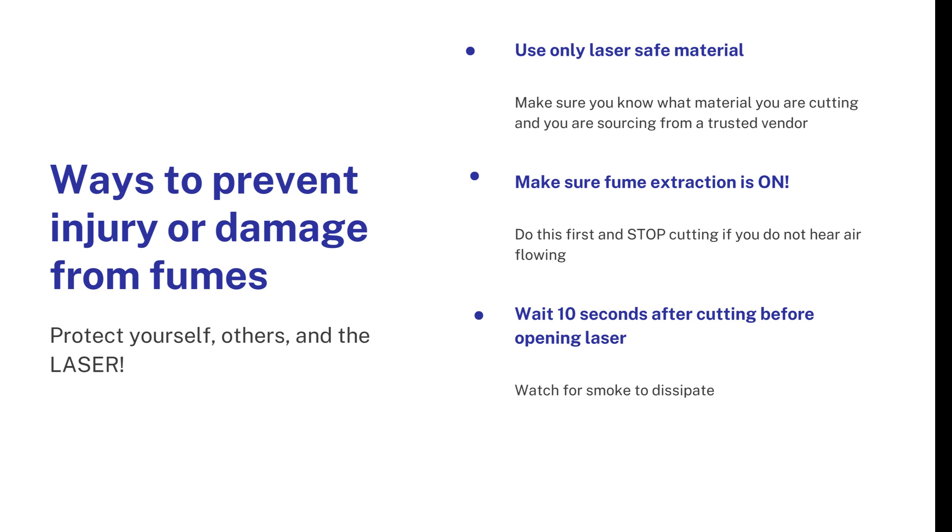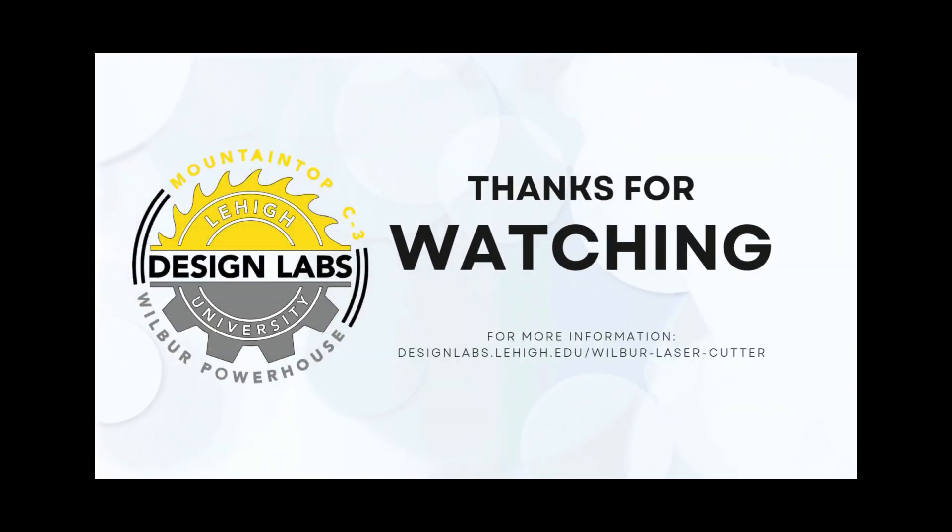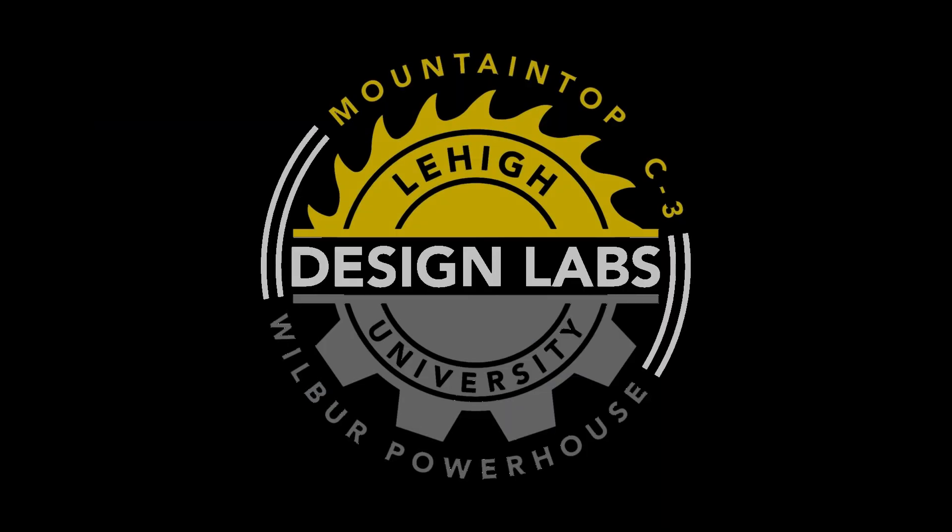Last but not least: please wait about 10 to 15 seconds after the cut is done for the smoke and the fumes to get pulled out of the laser chamber. I know you're going to be excited to reach in there and grab your parts, but an extra 10 or 15 seconds will not kill you. That concludes the first video of the three-video series for laser training. Please tune in for video two and video three so that you can complete the quiz and get your credentials for laser cutting. Happy laser cutting everybody!